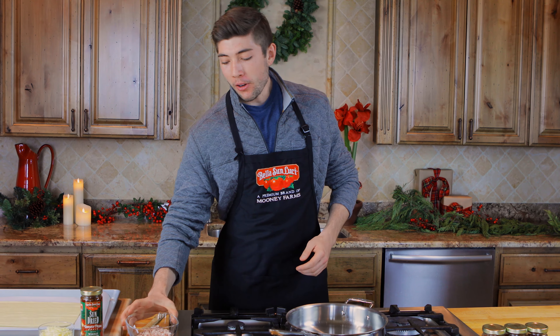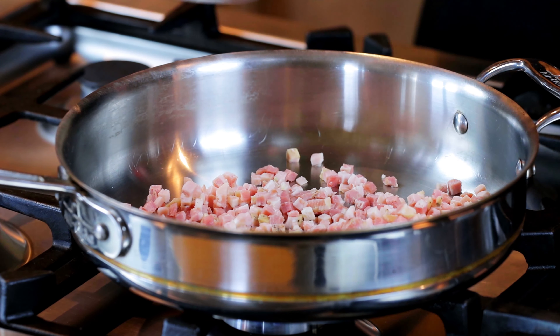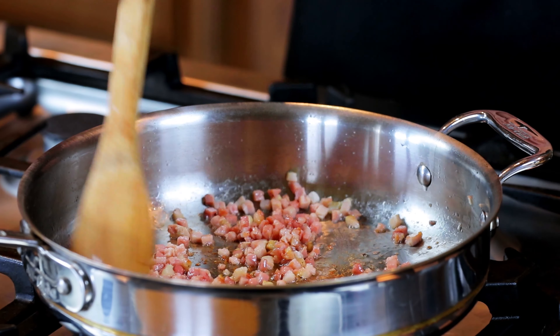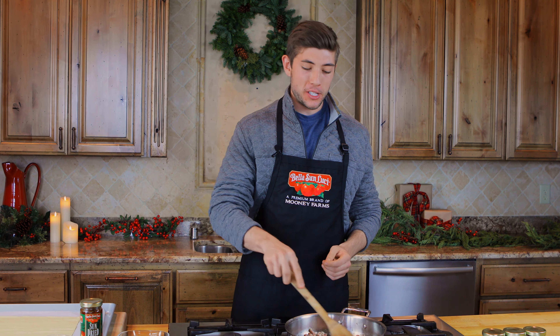We're going to start by cooking our pancetta bacon and we're going to get it nice and crispy. You can't really go wrong with pancetta during the holidays. It's an Italian cut bacon and it pairs great with our sun-dried tomato pesto.